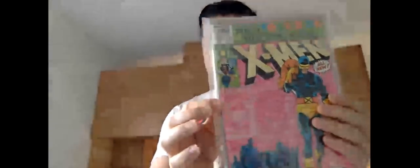One-thirty-five and one-thirty-six, one-thirty-seven and one-thirty-eight. These books in 9.8 are usually worth a couple hundred bucks. I don't know if these are that nice — probably not; nothing in this collection looks like a 9.8. One-thirty-nine and one-forty.